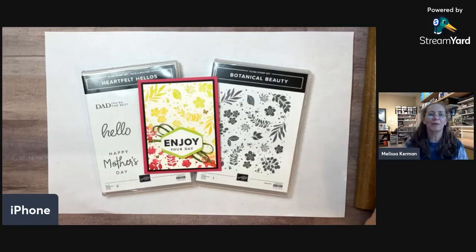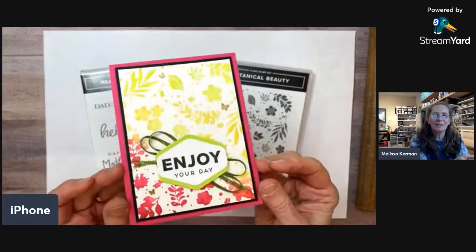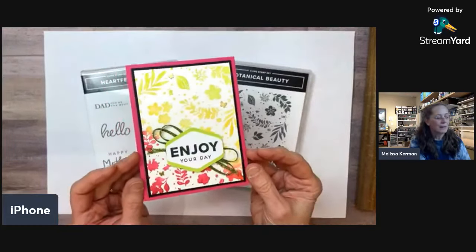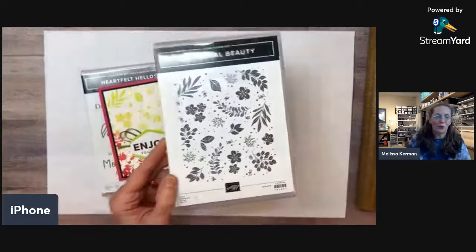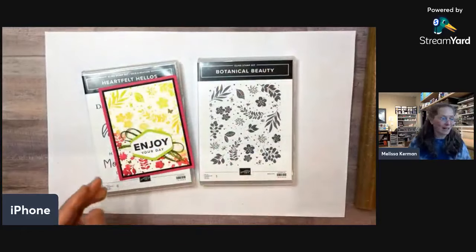Let's jump into the project. This is what we're going to be making — I'm going to do a slight variation and play around with a couple of things just for fun. I'm using this new Botanical Beauty stamp set, a background stamp. It's one big stamp, but it's really pretty — I love it.